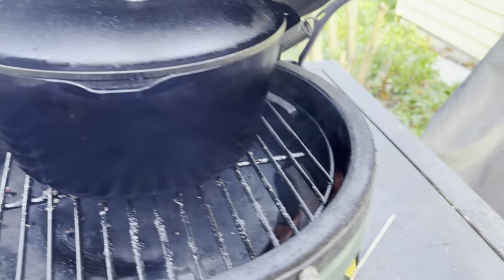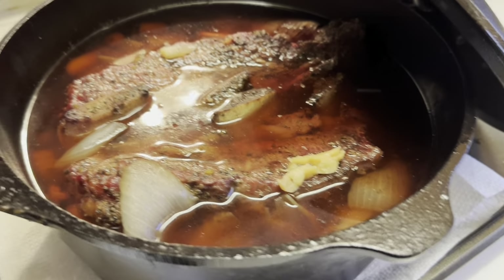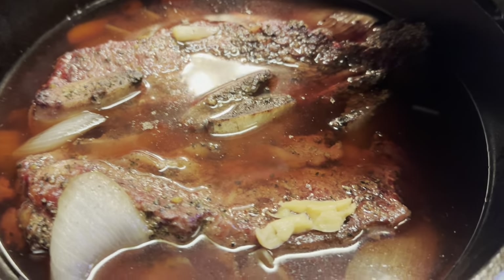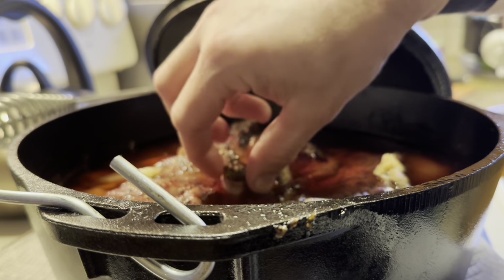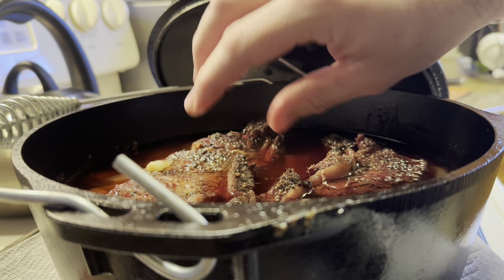We've got the lid covered. We're gonna close this up and let it cook. The meat hit 205. We took it off. Now we're gonna let it sit in there for a while. We're gonna start making our sauce and our pasta even sooner. I just want you to see how easy these bones are coming out — it literally slides right out. There's no effort at all.